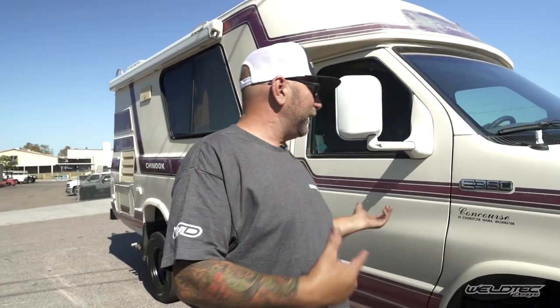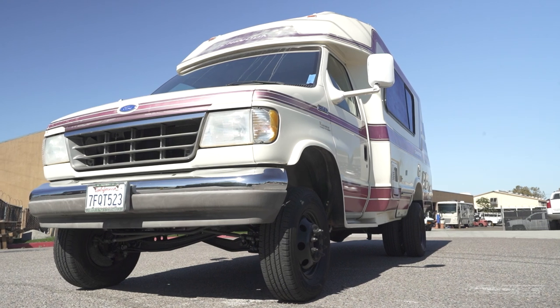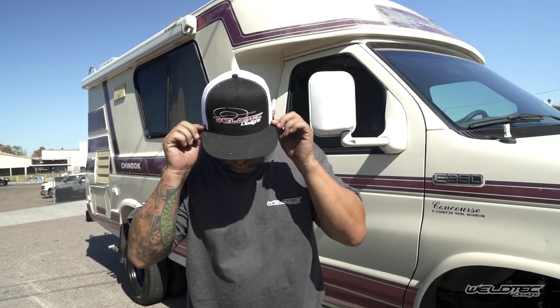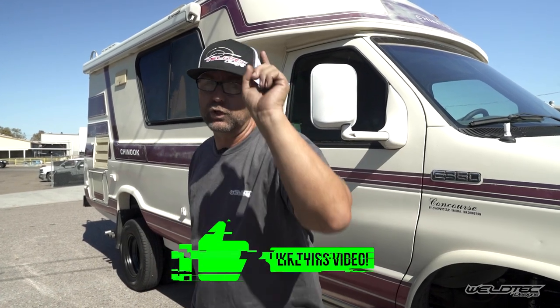This was an awesome Chinook on an E350 chassis, 1995. Man, how I'd love to go back to 1995 and know what I know now. I hope you guys enjoyed this. If you have any questions about this build or how we can build out your Chinook, please leave them in the comments down below. Smash that subscribe button, and while I'm asking for favors, head over to Jeremy's World 10 and smash the subscribe button over there as well. Comment down below — somebody out there is going to win a cool Weld Tech hat. I'm Jeremy from Weld Tech Designs. I'll see you guys in the next video.